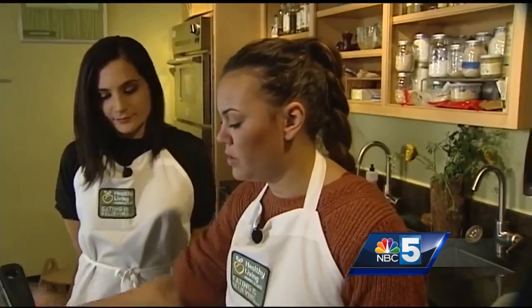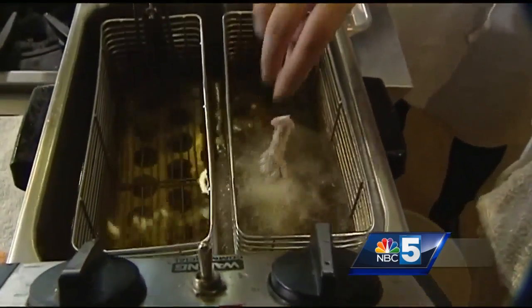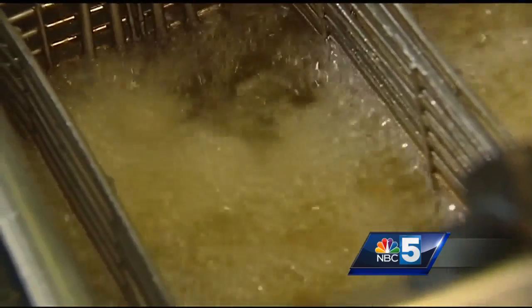We have our temp at 375 degrees. As you put these in, just give them each one last shake and set them very gently — we don't want them to stick together. This will take probably about 8 to 10 minutes. We want the inside to be 160 degrees. Usually once your protein starts to float, that means that it's done.